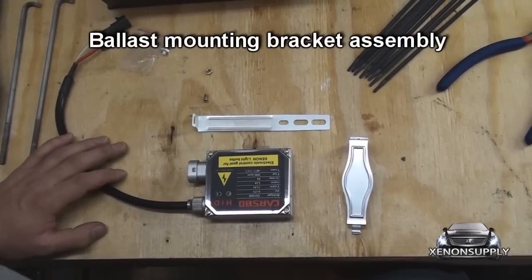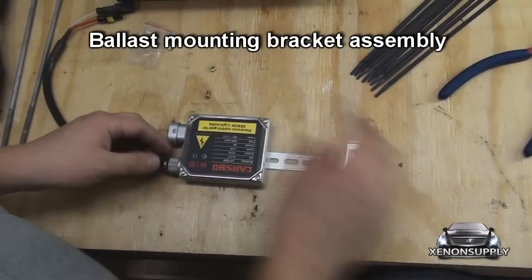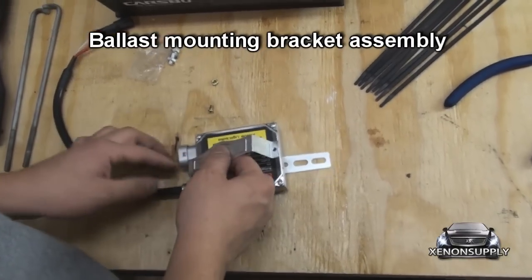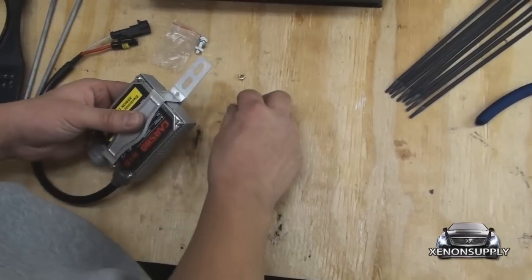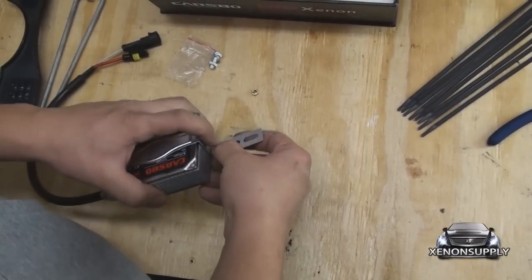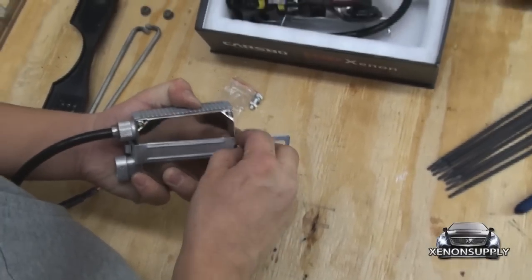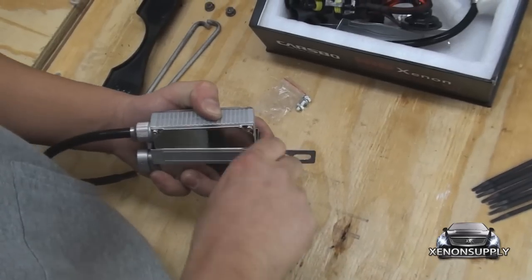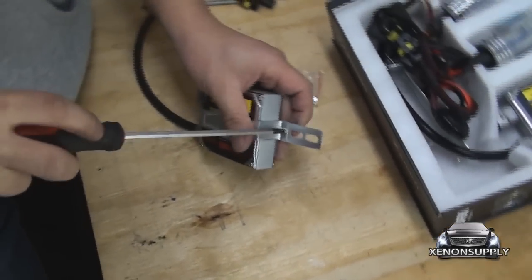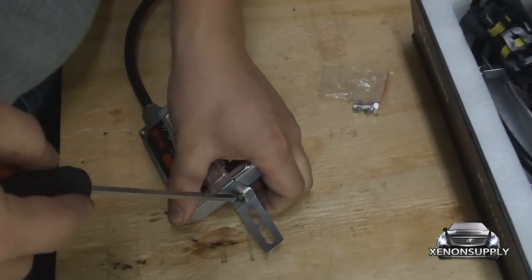To mount the ballast in the engine compartment, you need to first assemble the mounting brackets. Go ahead and place the long piece underneath, clip this side in, and use the supplied nut and bolt to secure it firmly. This will use a small Phillips head screwdriver.